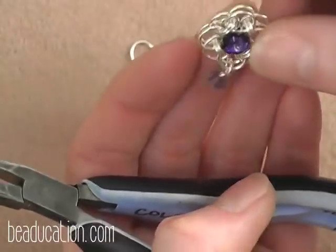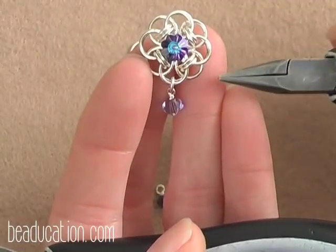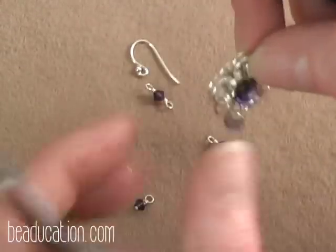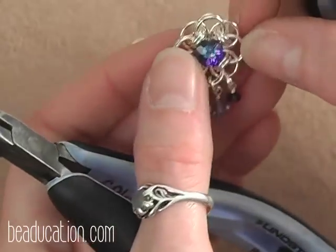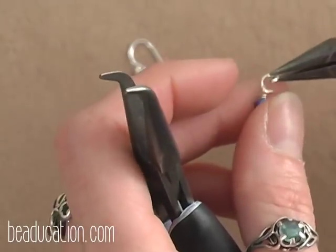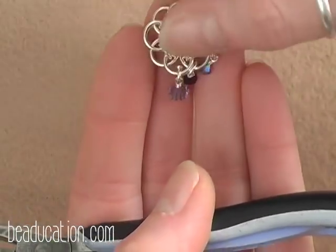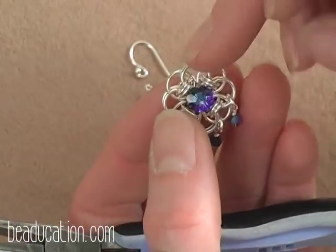Make sure that dangle hangs free. Now I'm going to add 4mm beads on this ring and this ring, and then the same on the other side. I'm attaching all of these beaded dangles with 3mm 18 gauge jump rings. Attach this dangle and close the jump ring. Now add the other 4mm bicone crystal on this side and close that jump ring. Repeat that on the other side of the earring to even it out.